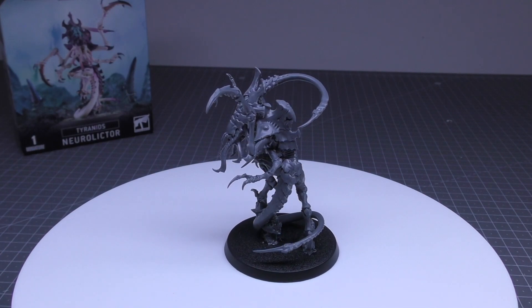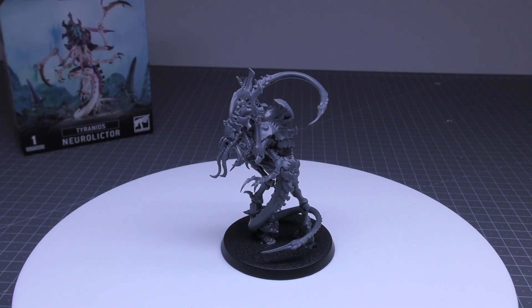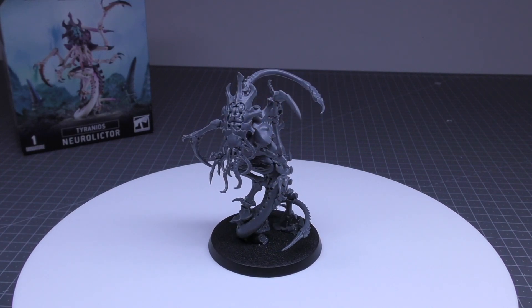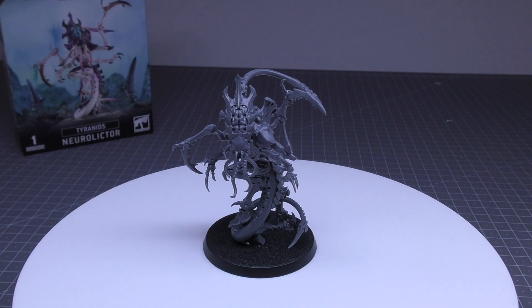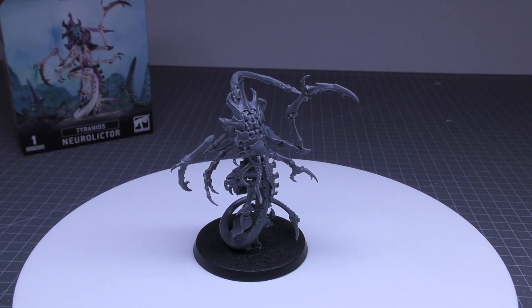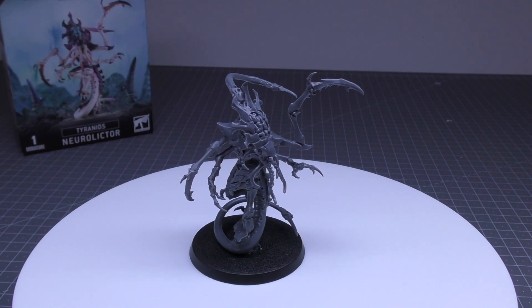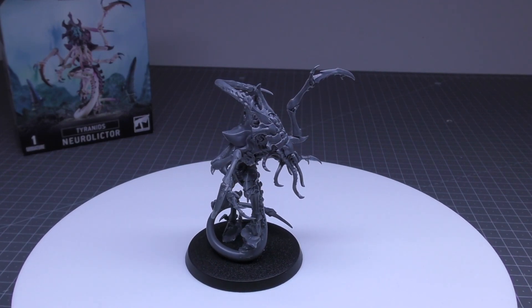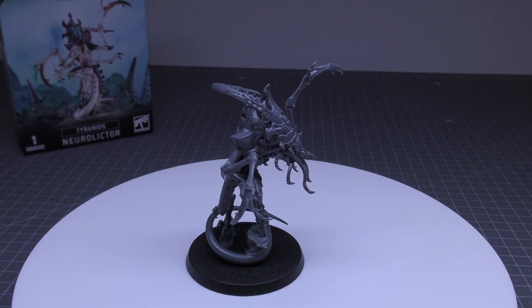It's not quite as tough as a Lictor — toughness 5 instead of 6. But it is beating it with a 4+ invulnerable save and one extra wound, which kind of makes me wonder why it's cheaper than the Lictor. If its base stats are better, I think the Lictor should have an invulnerable save of 4+; it would make more sense.